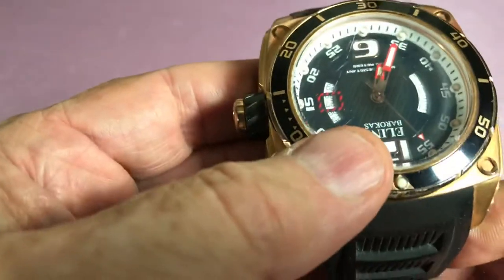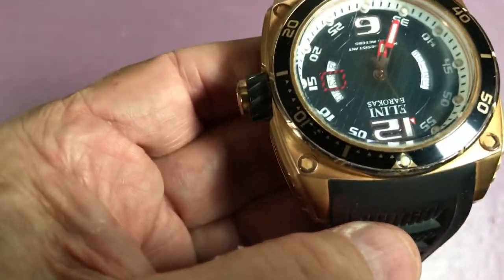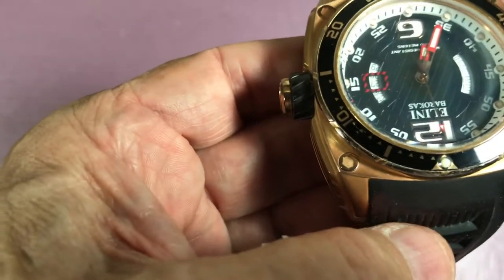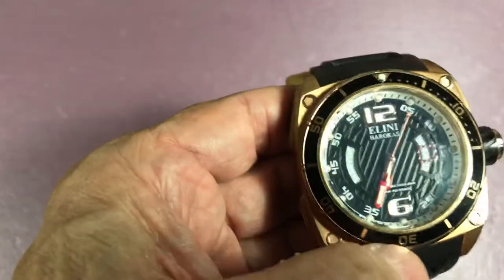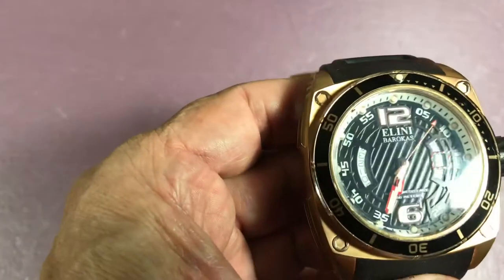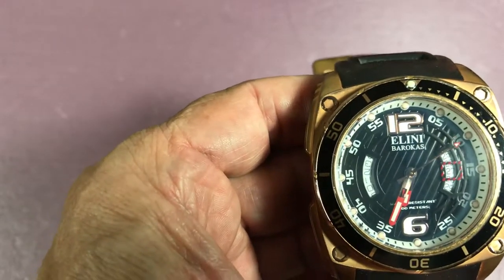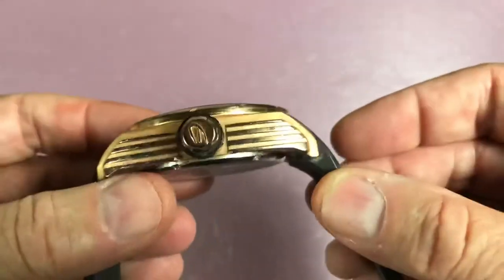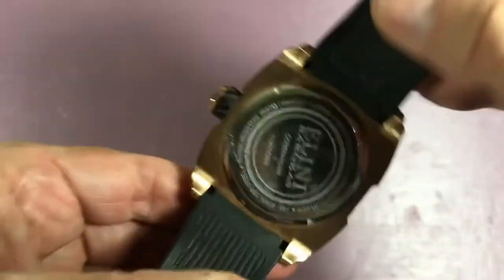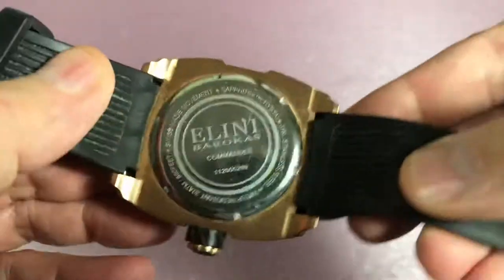In terms of thickness — if I can find it in my notes — it weighs 189 grams. This is no lightweight watch. It is 16 and a half millimeters thick, and it is every bit of that. Let's take a look at the back side, where you see the word 'Commander.'